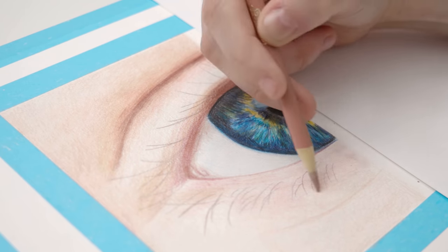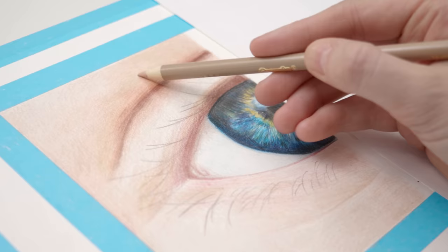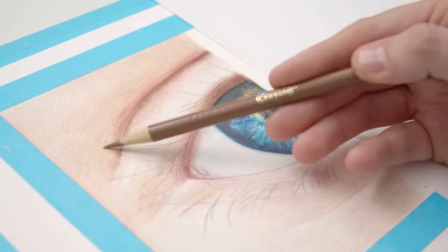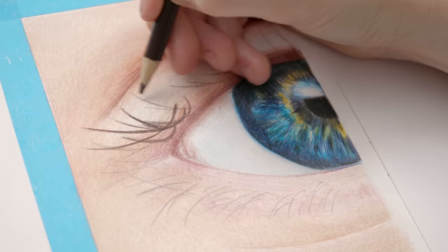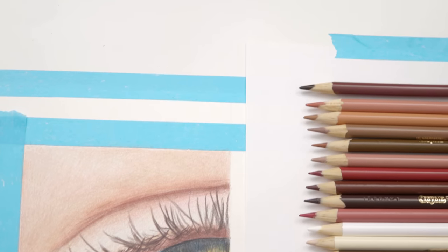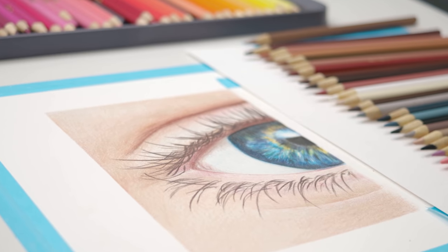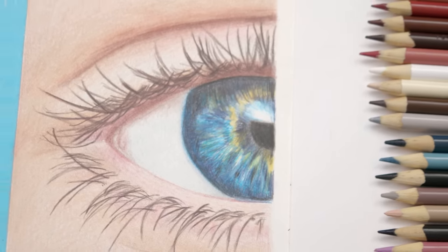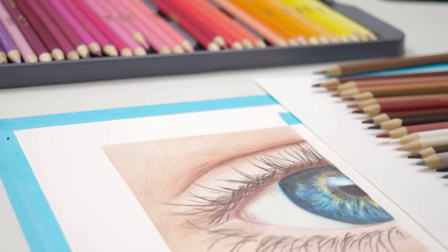So if you want to create professional results with cheaper pencils, you're going to have to be more patient. It's going to take more layers, more time, and you'll need to learn to have a lighter hand. I've decided not to use any more blending solvents or alcohol on the skin area because I want to allow some of the paper texture to show through instead of making this super smooth, since skin shouldn't be perfectly plastic smooth anyway. And after layer upon layer of slightly different colors, I'm happy with how this is turning out.